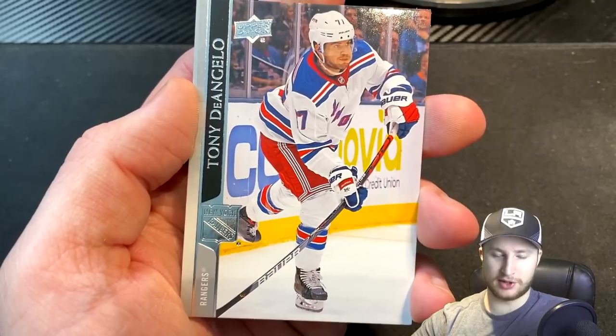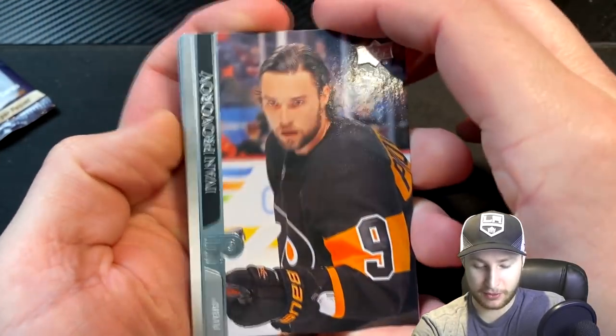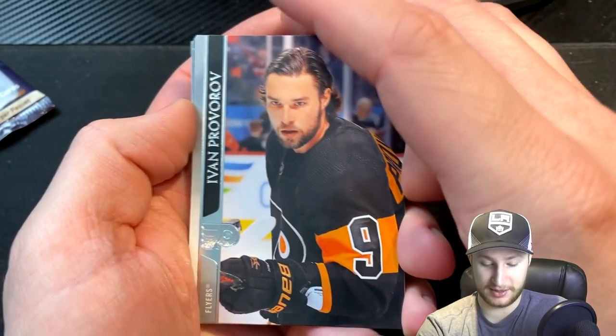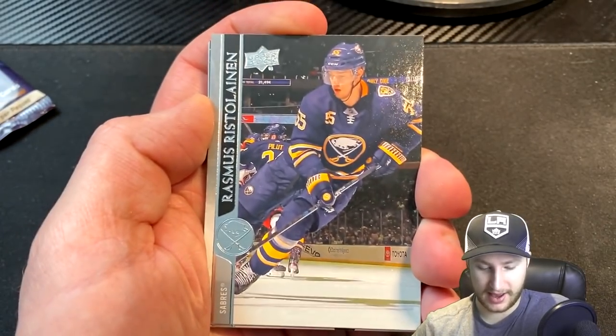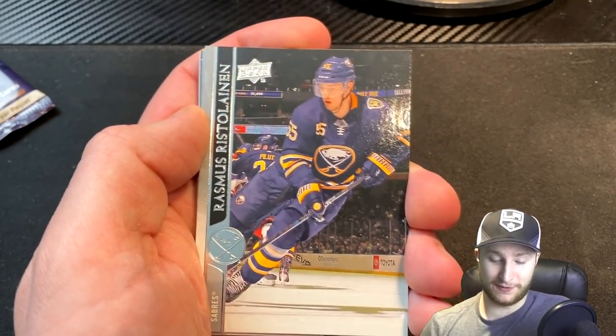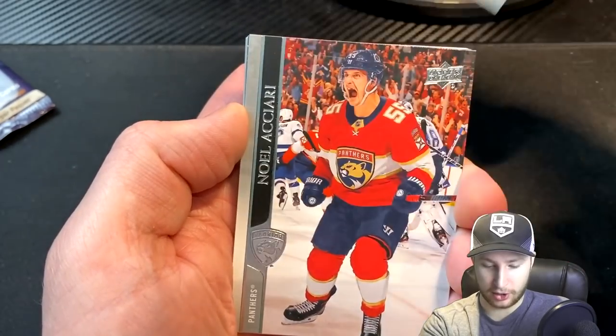Now I'm starting to get worried in terms of goalies. Here we go, and we start off with an Ivan Provorov. I'm actually very happy with that card — he's a stud muffin. Quite the defenseman. Cool-looking card. Next, we have a lot of defensemen — holy crap. We get Rasmus Ristolainen. We really need a goalie here, man.